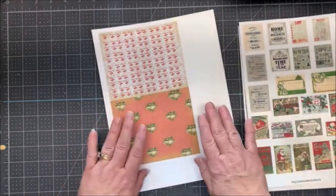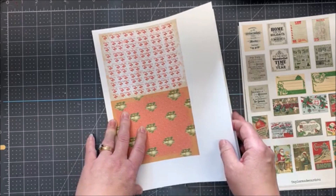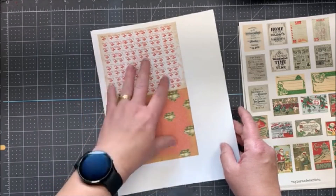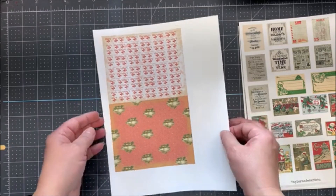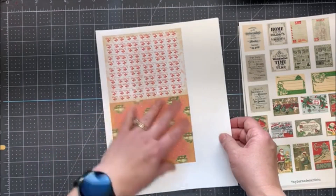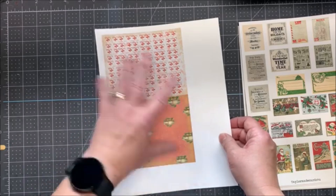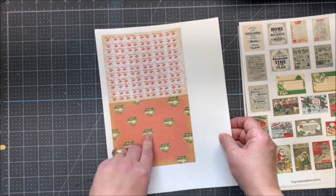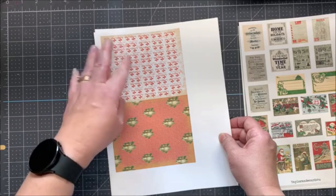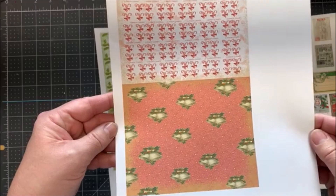And then the next set I am using is the Christmas Pattern Grunge set. Actually, I did resize these, so I misspoke when I said I didn't do any resizing. I sized them a little bit larger than my card because I wasn't sure if I wanted to use the whole thing for the background or if I want to cut them down. So, I just resized them each to four and a quarter by five and a half. These are two of the patterns. I believe there's six total.